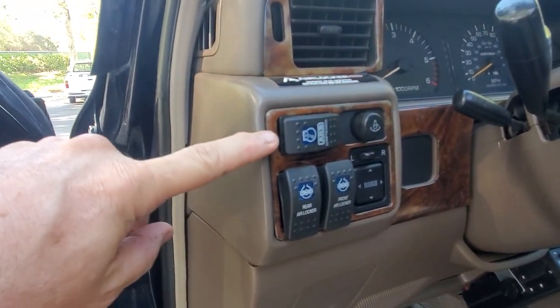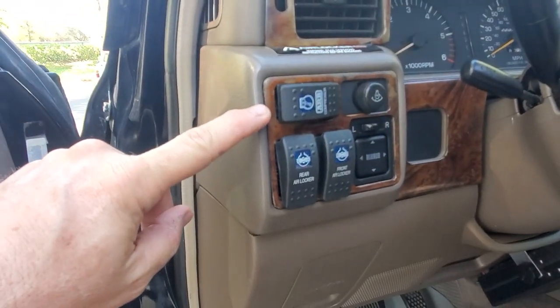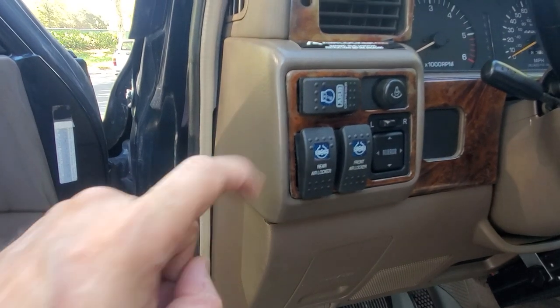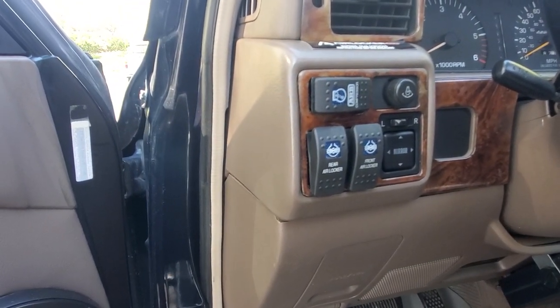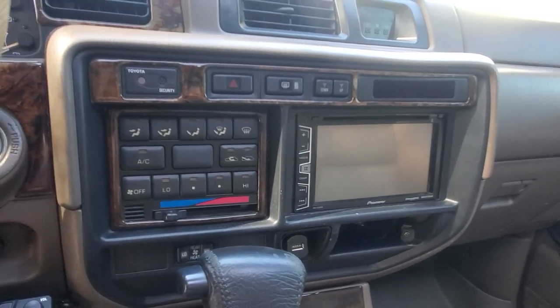It doesn't have factory lockers, but some people would attest that this is better. Air lockers are instant engage — it's not like an e-locker where you might have to back up or go forward before it finally disengages. Front and rear, plus a compressor for airing up your tires as well. And an upgraded sound system with a double-din deck — the stereo is phenomenal inside.